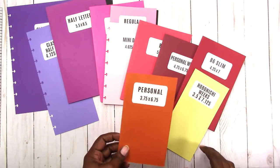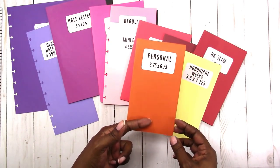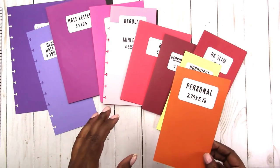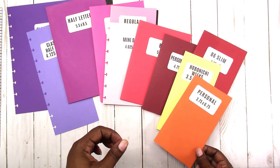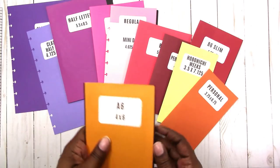Then we have personal size, which is three and a quarter by six and a quarter. This one is quite versatile in that the traveler's notebook version and the ring bound version are exactly the same size, so they're interchangeable. This was my favorite of all the sizes because of that. Now that more of the sizes are interchangeable between rings and travelers notebooks, I'm branching out a little more — but personal size was my go-to size even as recently as the beginning of the year.